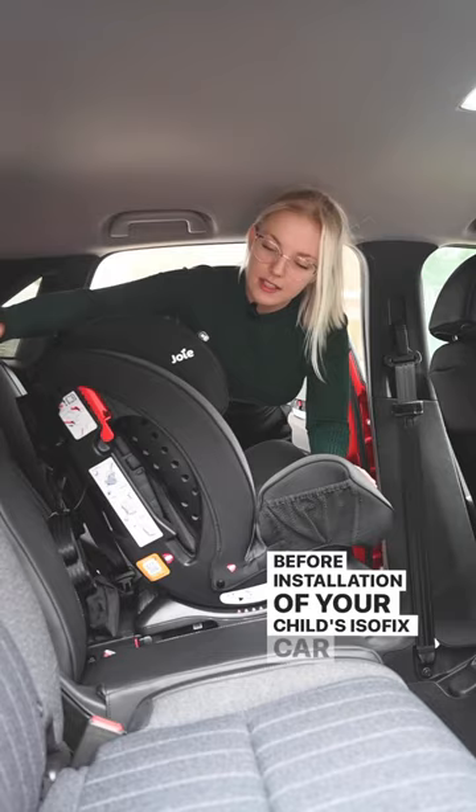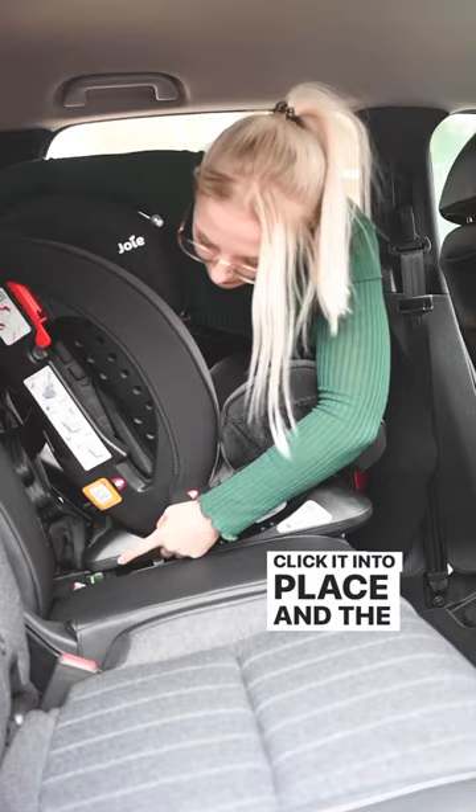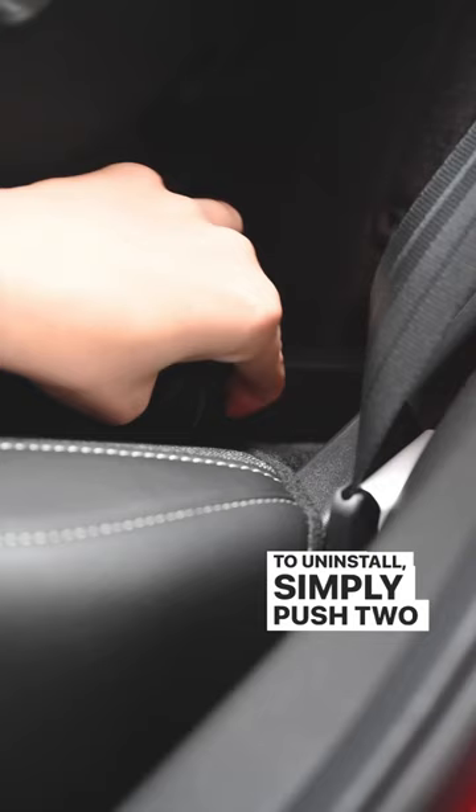Simply line the car seat up with the anchor points, click it into place, and the red will now be green to indicate secure installation. To uninstall, simply push these two clips together and pull out like so.